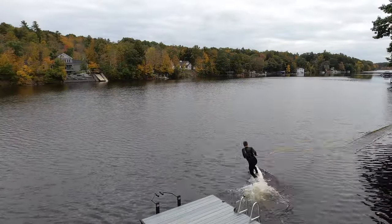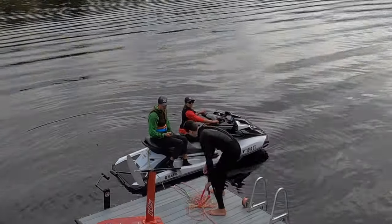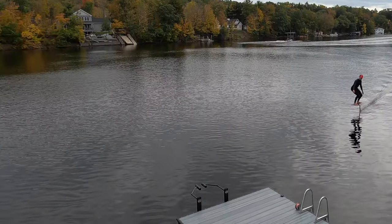With the wing being so small, I wasn't able to bungee launch it or dock start it, so we took a page out of the prone surfer playbook and had a toe-in session for the tests we usually perform in our 30 meter course.